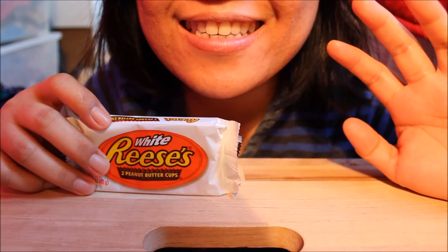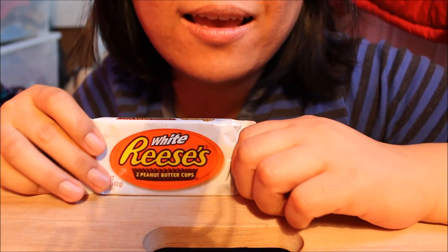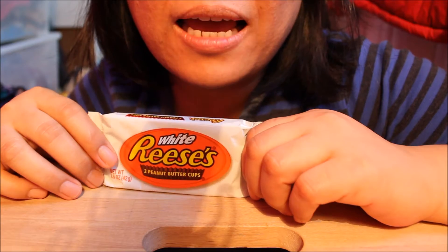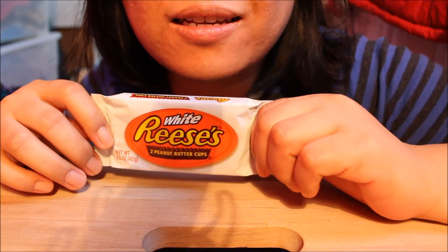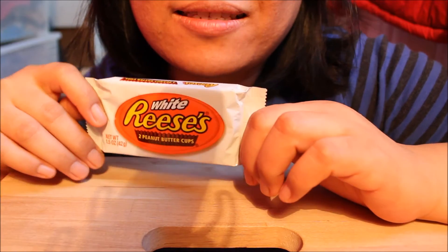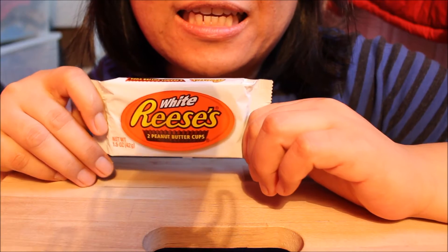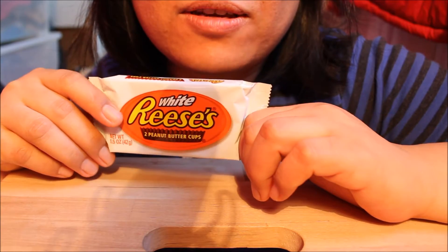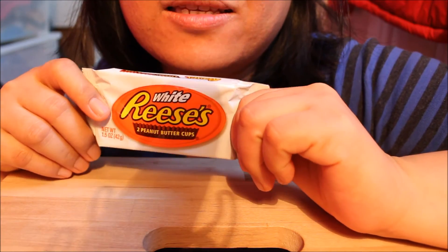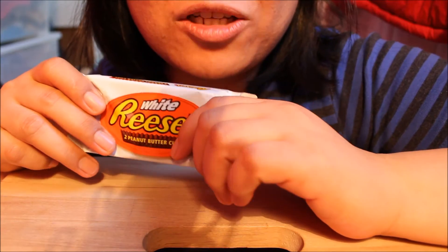Hi guys! Today I'm going to make a taste test of Reese's. I love Reese's — the normal kind — but I haven't tasted this. This is with white chocolate. My absolute favorite is the peanut butter flavored ordinary one, but this is with white chocolate, and I love white chocolate too.